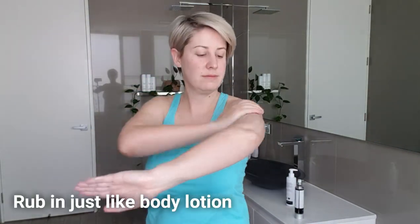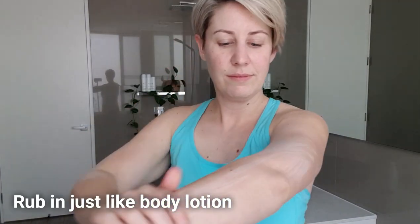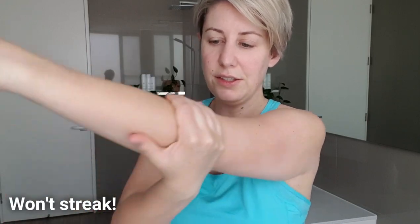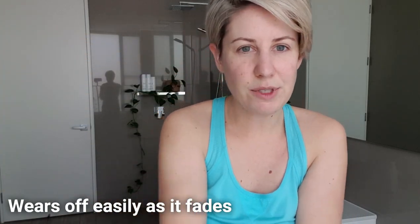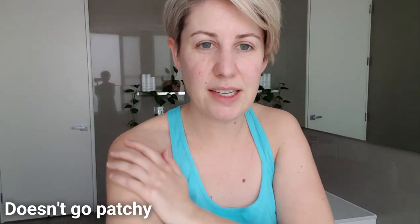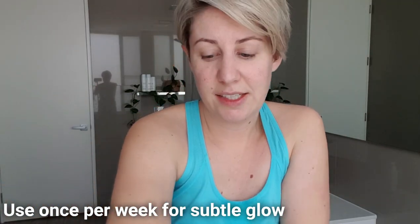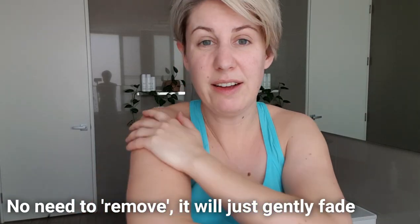It goes on white and you just rub it in like you would your moisturizer. It's really easy to do — it won't give you any streaking and it wears off nicely as well. I think I'll use it once a week for a subtle glow. I don't have to worry about removing it every week; I can just gently exfoliate with my loofah every day or two and keep applying. That's my arms done.